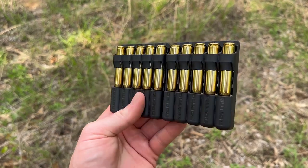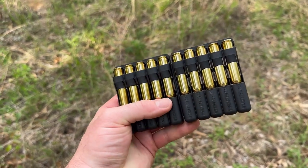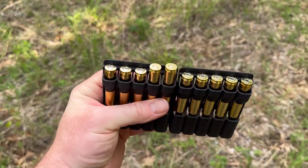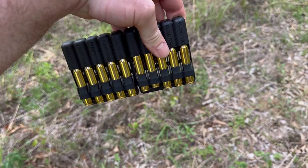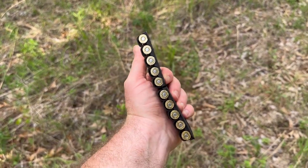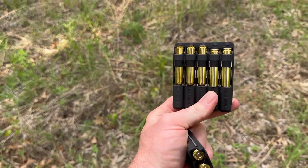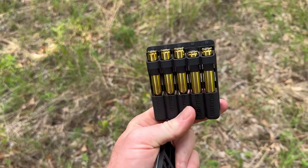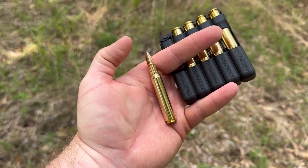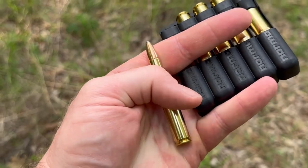Norma ammo comes in these nifty little plastic holders — you press down here and then slide up and they pop out, but if they're down like that they're kind of locked in and won't fall out, which is nice. You can also break this apart and you've got a little five-shooter you can stick in your pocket.